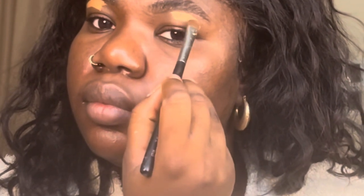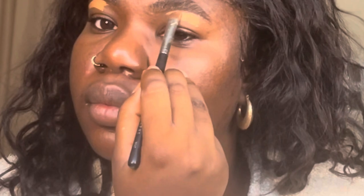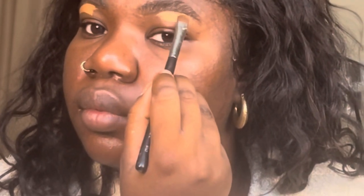I like a thicker concealer to clean up my brows because it doesn't move around that much, and also it sets really well. This base routine is completely matte — that's the finish. So then I go in and I blend that out because I'm not going to be putting on any eyeshadow, just blending that into my eyelids.